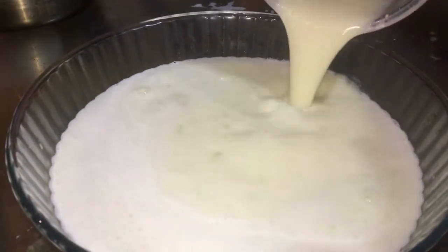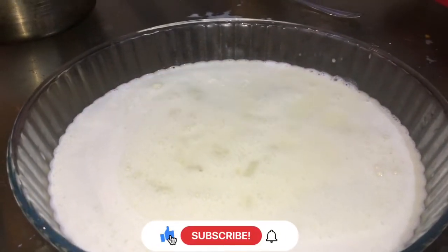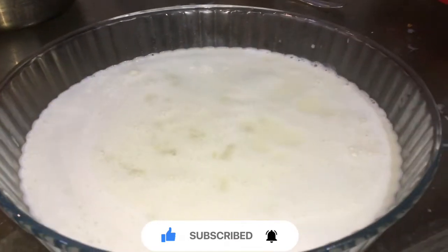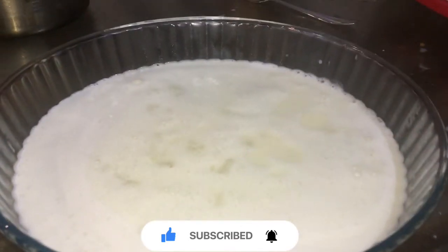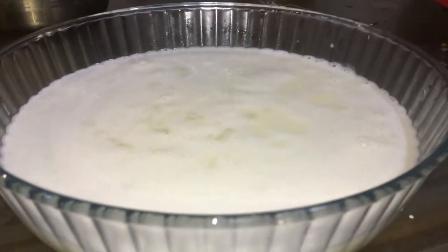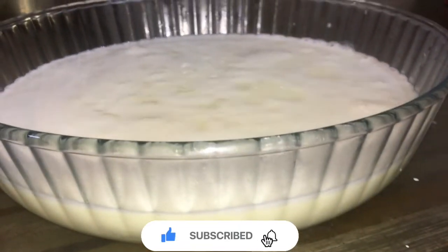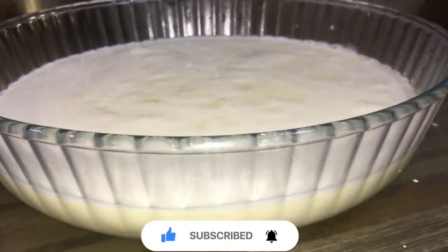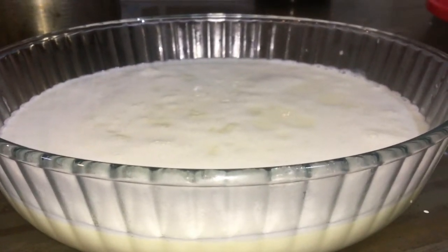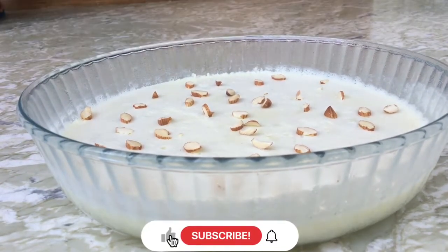Guys, I will show you how to make the apple pudding. We have been doing it for a few hours, but we need to put it in the fridge for a little bit. We can do a few hours in the fridge. I am going to make a good food.